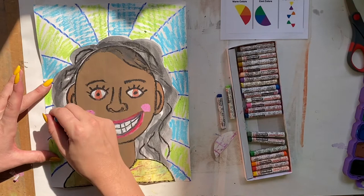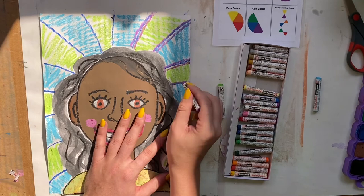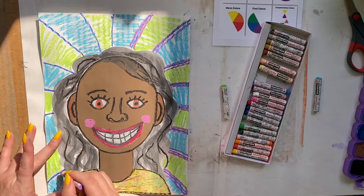I felt like I was missing something, so I'm adding some purple on top of the lines I first drew. That's the great thing about oil pastel — you can layer these colors really easily. Be thinking about how you want to create an interesting background.